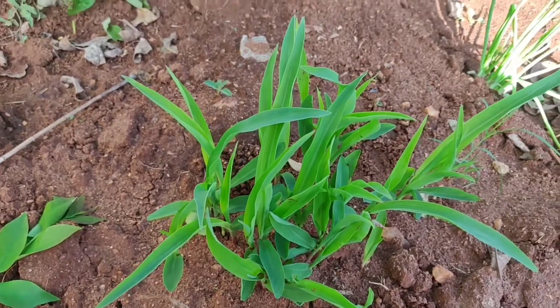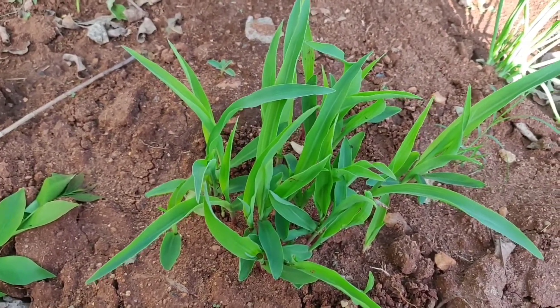Hello, my dear friends. Welcome to my channel. We are going to see how the corn is growing.